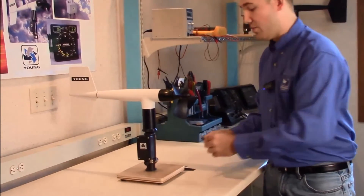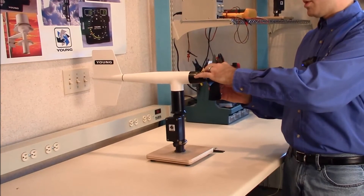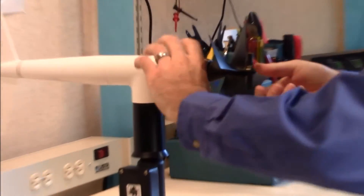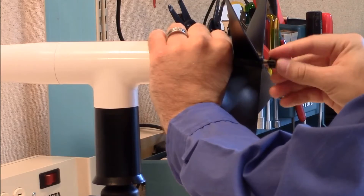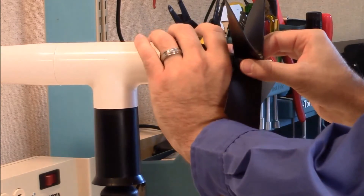The first thing you'll want to do is put the hex wrench on the prop nut and turn it off counterclockwise. Set that aside and the propeller comes straight off.